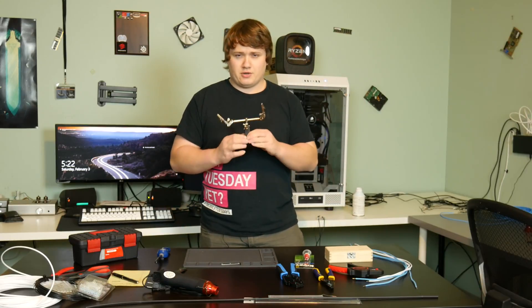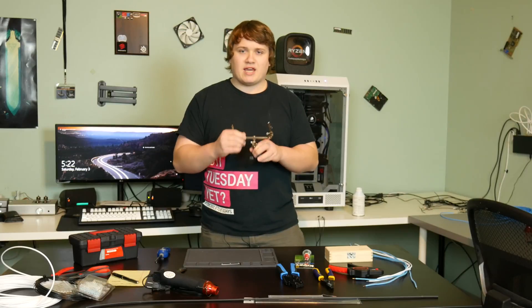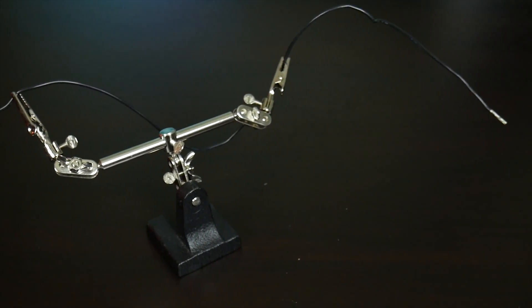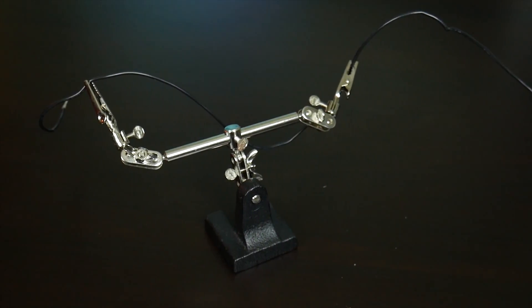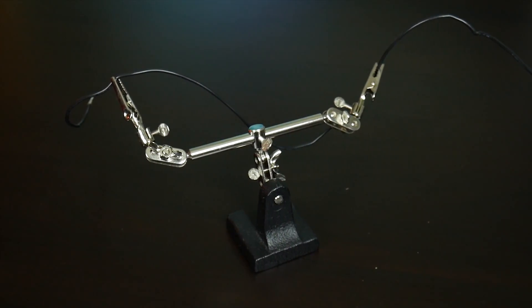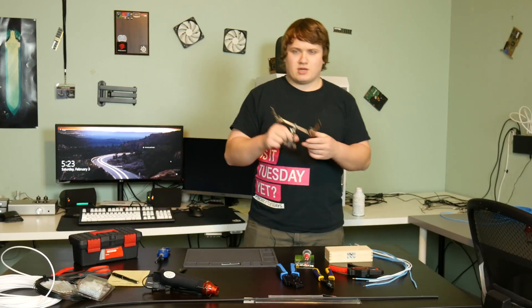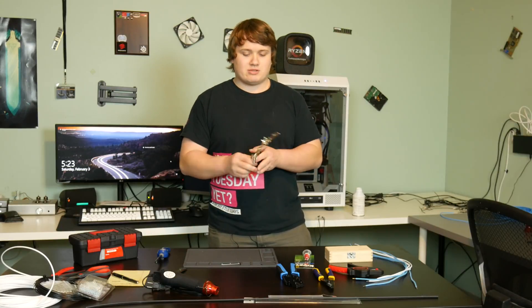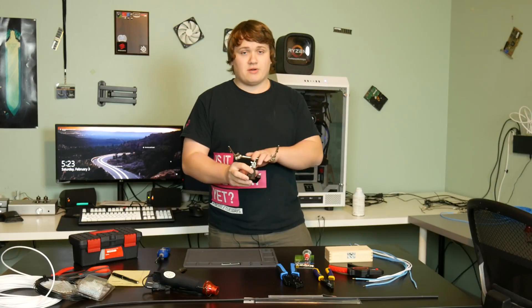You might be wondering what this big funny-looking thing is — if you've done any soldering before, you already know. This is a helping hands set. They're really nice for holding cables and other items you're doing close-up work with. They're specifically built for soldering but you can use them for all kinds of things. I recommend having these because most power supplies are going to require some form of soldering — a lot of them have split cables, and to make things look nice you need to solder them together.